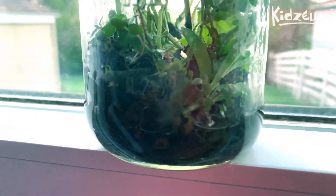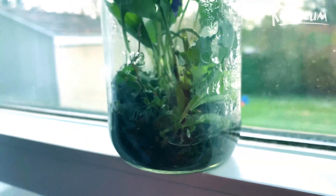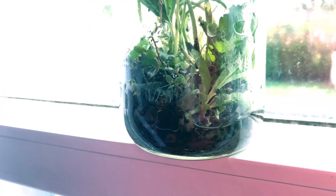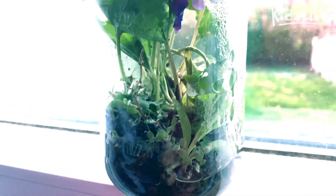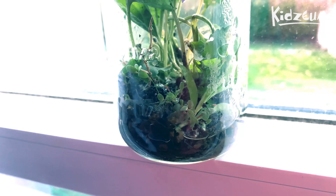Looking at our jar here, you can see that I also included some silt and some rocks. The reason I did that is because, one, it happened to be the dirt that I collected my water from, and two, you want to have as much diversity as possible. A lot of those little small rocks will have moss growing inside the cracks and so on.